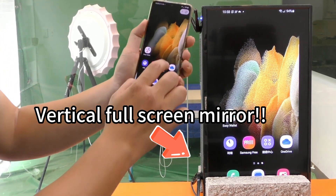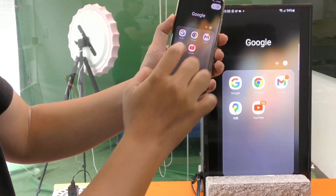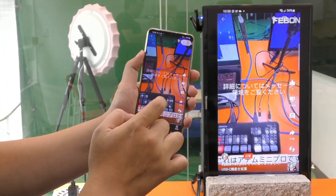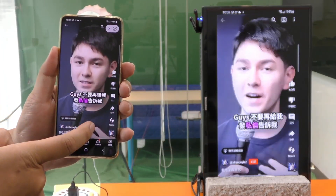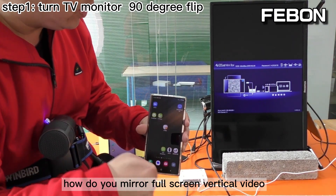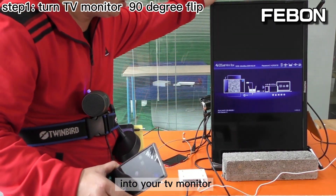Wireless connection. How do you mirror full screen vertical video into your TV monitor?